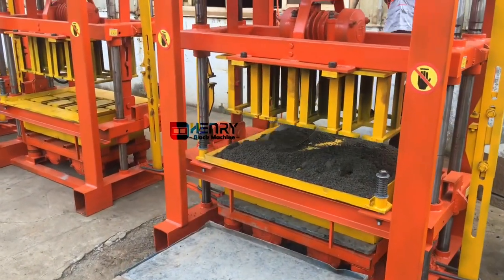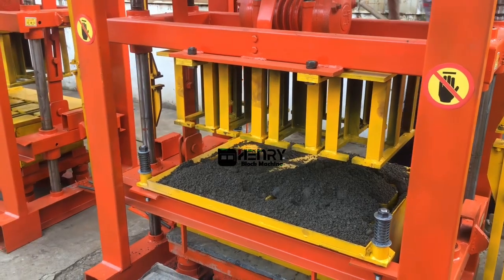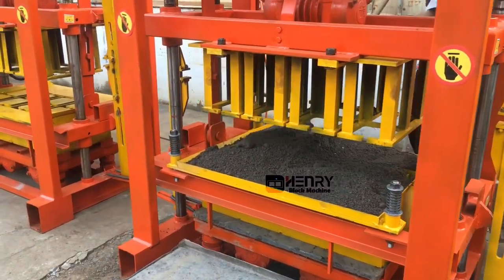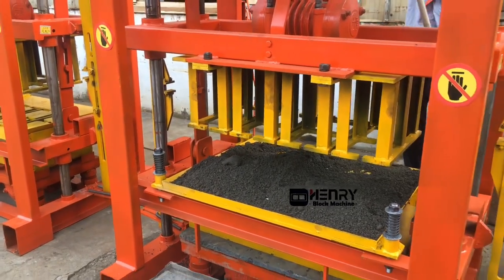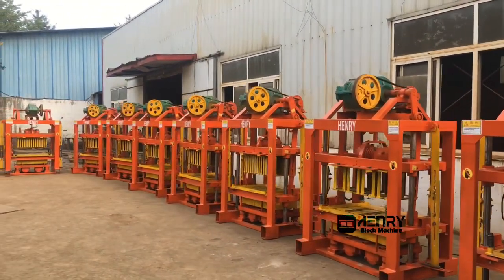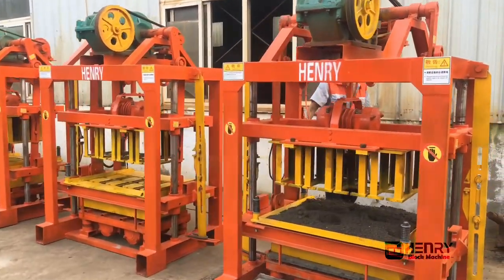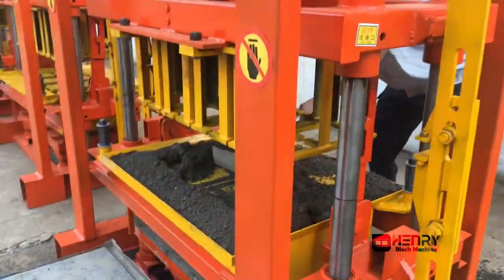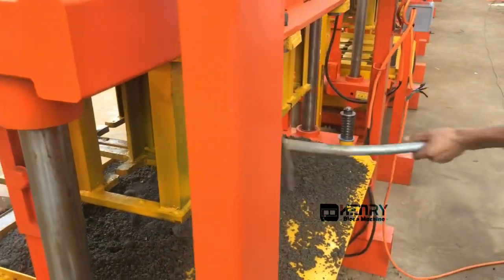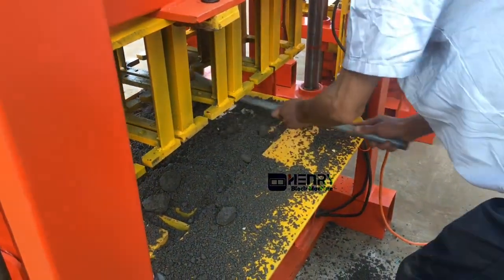It's the first one. Normally we will supply you the shower to feed and spread the concrete material inside the mold. It's the first QTG 440 block machine. Now my workers just finished the first time pushing — trying to let the material flow down inside the mold box.